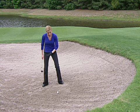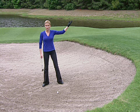There, you can still keep your weight forward, but the slight upslope helps you glide that club under the ball, lift it up on a bed of sand, and it lands on the green in a textbook way.